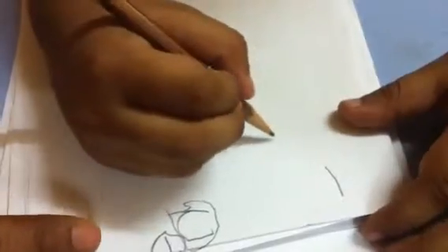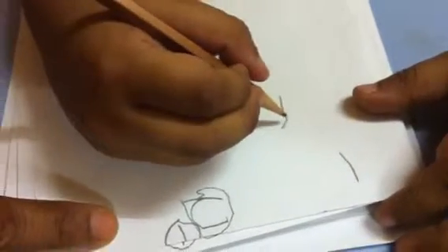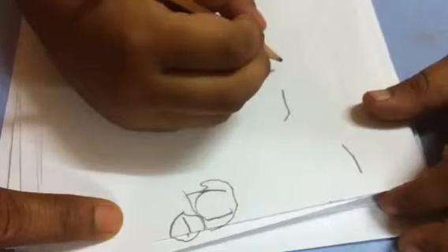Write two. Here, here. Here? Yeah, there. Write two. That is one. Write two. Two.